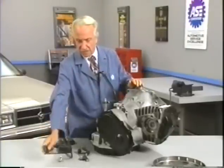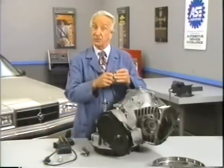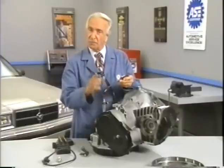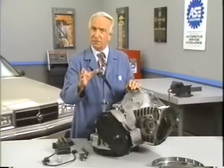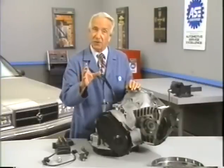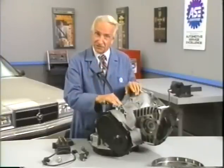The turboencabulator has now reached a high level of development, and it's being successfully used in the operation of nofortranians. Moreover, whenever a fluorescent score motion is required, it may also be employed in conjunction with a drawn reciprocation dingle arm to reduce sinusoidal depleneration.